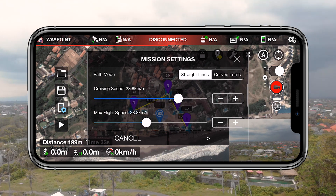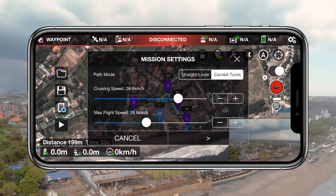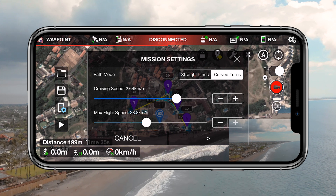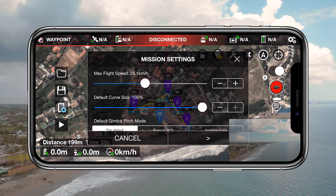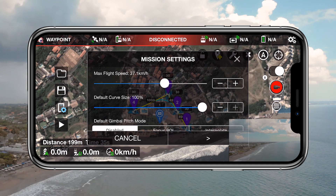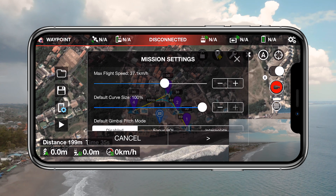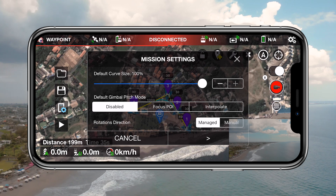The second option is the one we need to turn on to change the straight path mode into curved turns mode. The next two sliders are quite important — they both determine the speed of your drone. The first determines the global speed for each waypoint that does not have a custom speed assigned to it. The second slider determines the max flight speed, which is how fast you allow your drone to fly when manually controlling the speed throttle. Pushing the throttle to full speed will not allow your drone to fly any faster than the max flight speed set here. Below that you can find the default curve size, which is the default curvature your drone will make when flying from one waypoint to another — great if you want each curve to be equally large.